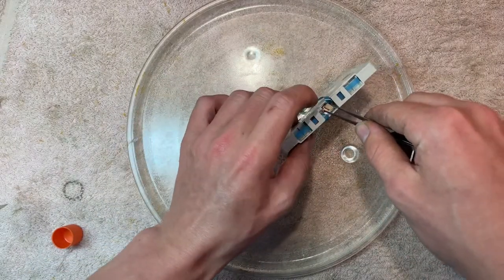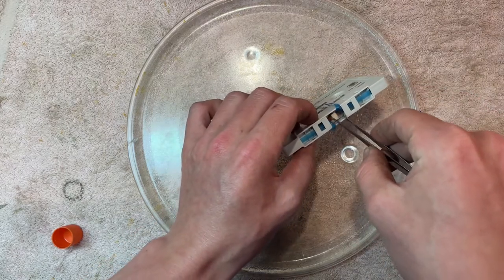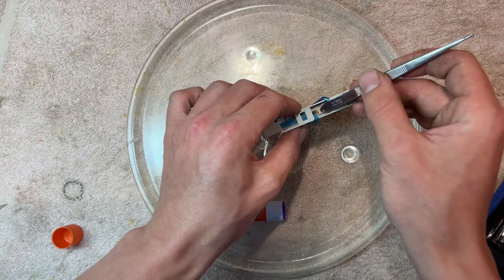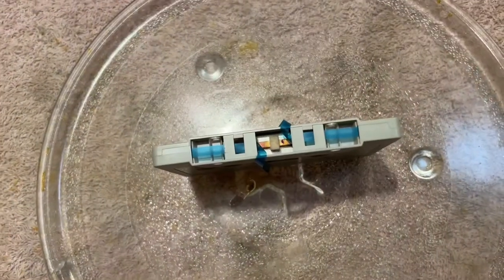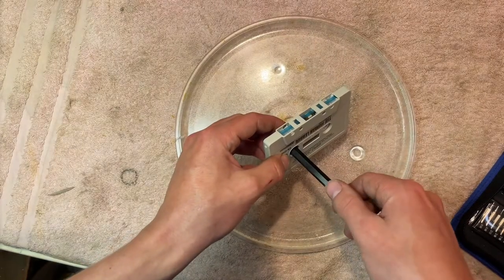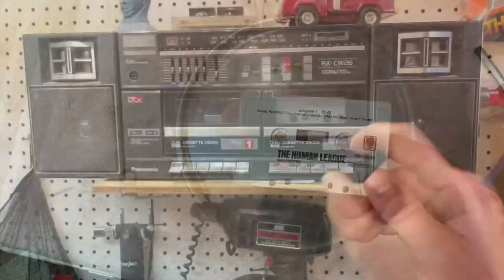Then stick it on the spring and put some pressure on it to make sure it bonds. Hold it for a few minutes and then give it a few minutes to dry. After it's been drying, put the tape back into the cassette and then we can play it and see how it turned out.